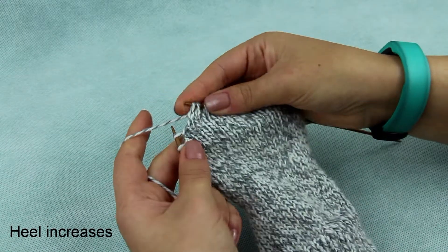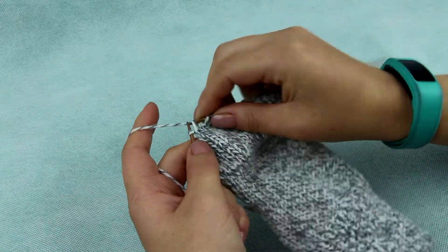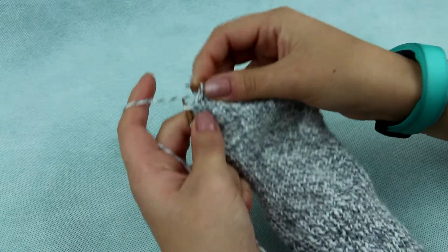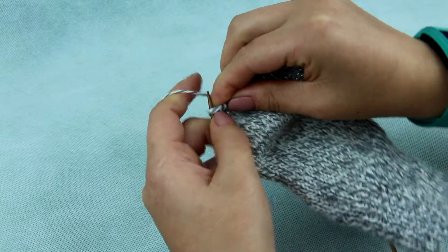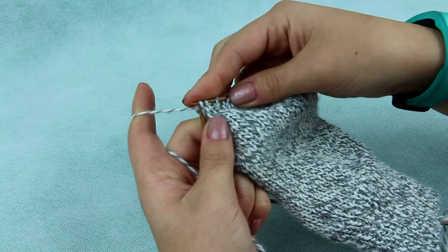Now we start with increases. To increase, come to the last wrapped stitch, put the wrap on the needle and knit together the wrap and stitch from the front side of the stitch to avoid holes. Turn, take the first stitch off and proceed to purl.